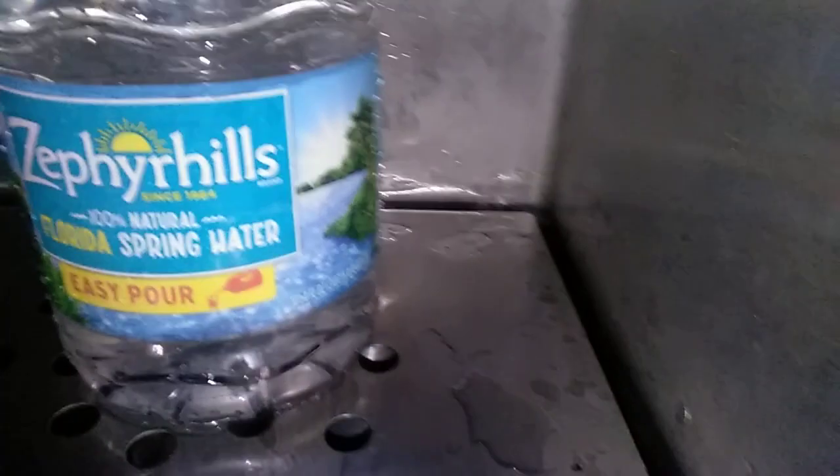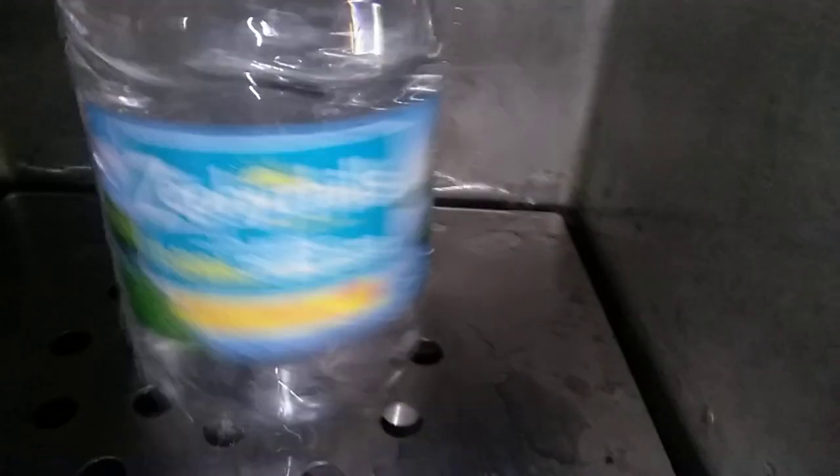I usually like Florida spring water or Primo. Here are my three gallons — this would have cost me four dollars at Harvey's, but I spent only 35 cents per jug, which is really awesome.